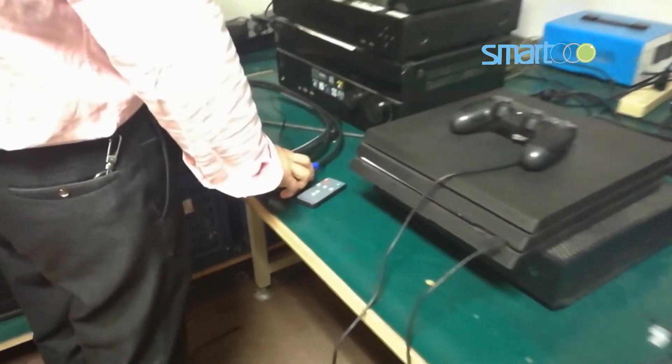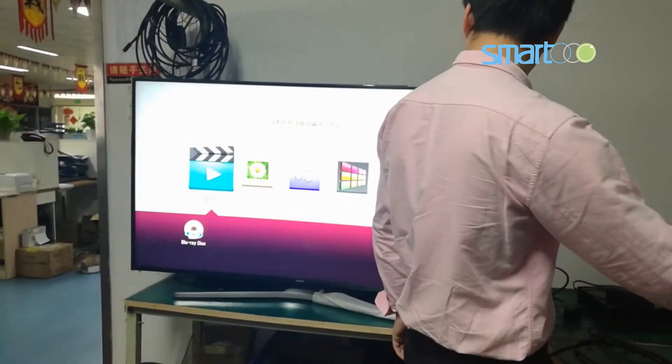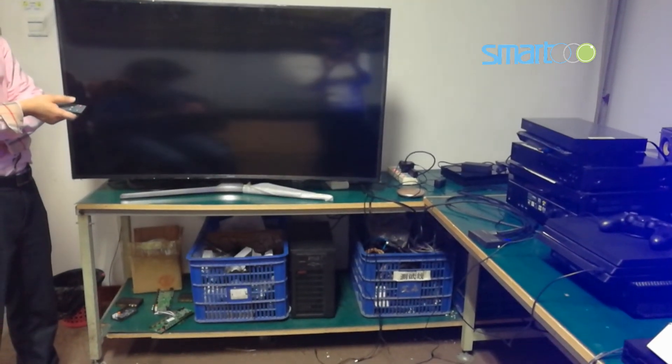There are two modes of switching. One is by clicking the switch button on the product panel, and you can also switch by remote control.